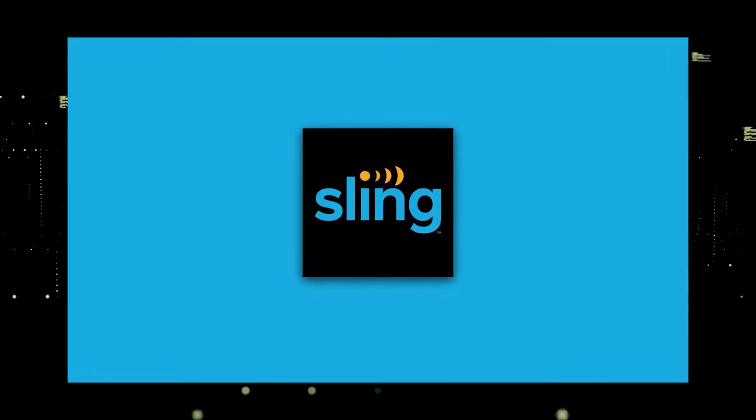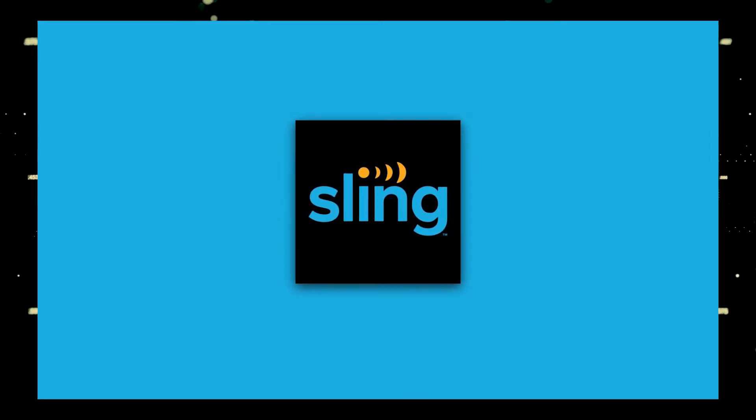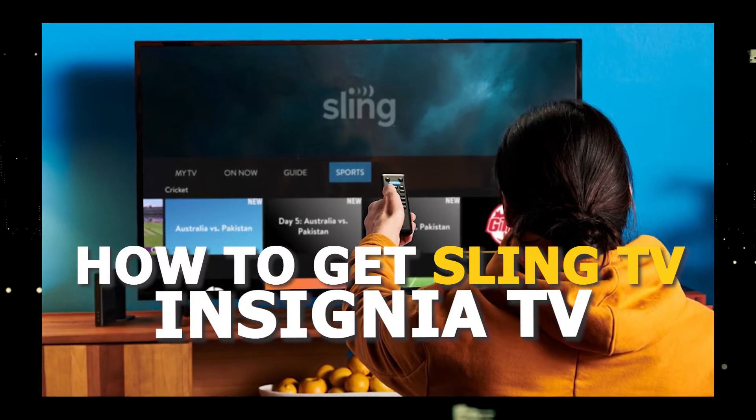One of the most popular streaming apps out there today is Sling TV, and if you're watching this you're probably wondering how to get this great app installed on your TV. In today's tech video I'm going to show you how to get the Sling TV app on any Insignia TV.